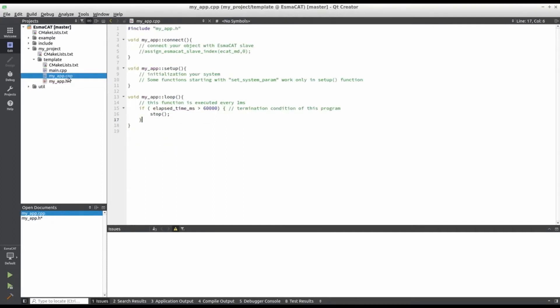Next let's look at the source file. In the connect function, our declared object needs to be connected with the actual ISMACAT slave.